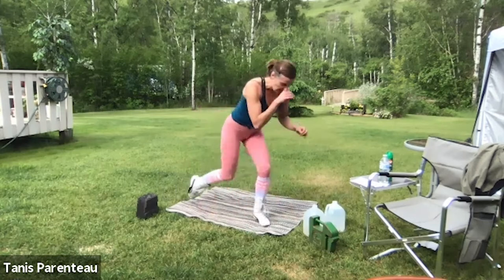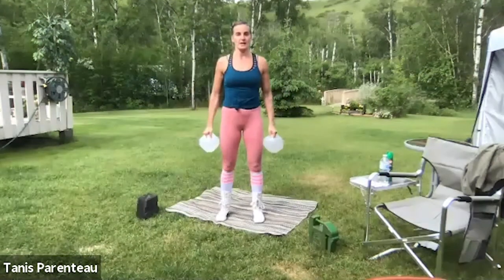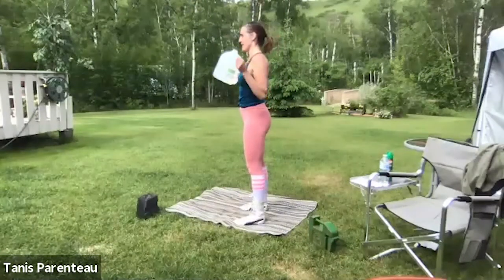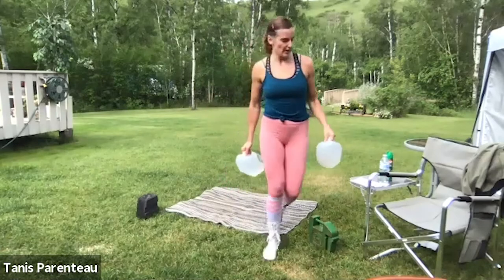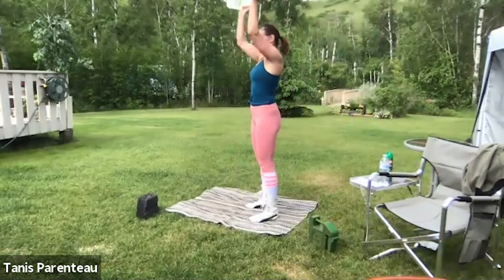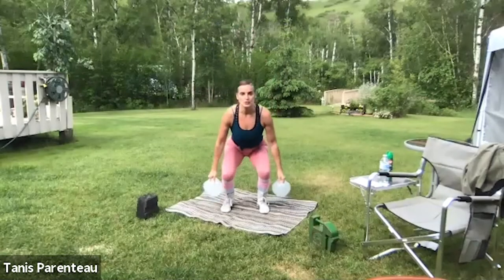Okay, back to the top, round two — grab your dumbbells. Squatting, bicep curl, shoulder press. Squatting, bicep curl, shoulder press. As I said before, use your chair if you need. You can do this with no weight, or use soup cans or detergent jugs. 16 seconds left. 10 seconds and we're going to go to our tempo sumo squat.